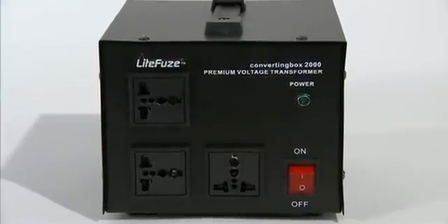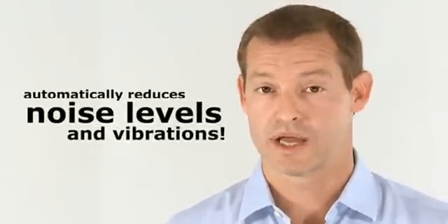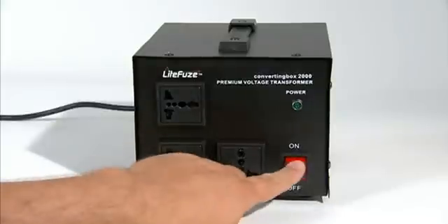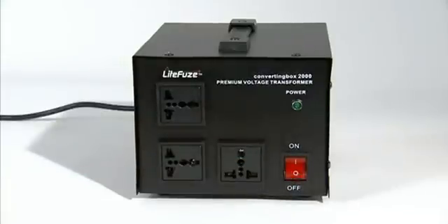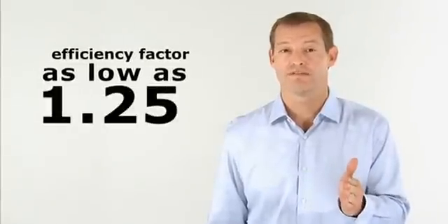Another great innovation is the noise reduction feature. Converting box technology automatically reduces noise levels and vibrations produced by magnetic coils inside the transformer. Finally, the converting box is even more energy efficient, with an efficiency factor as low as 1.25.